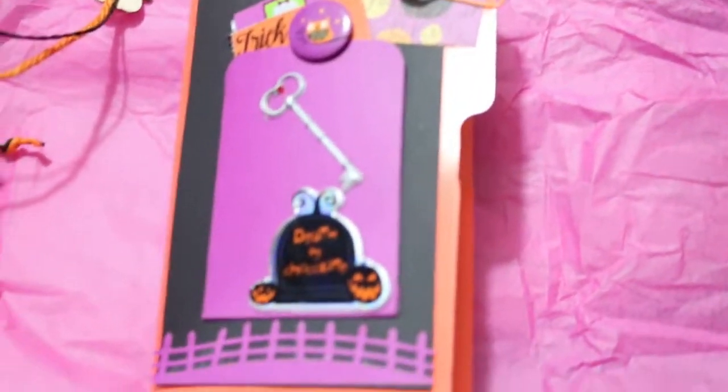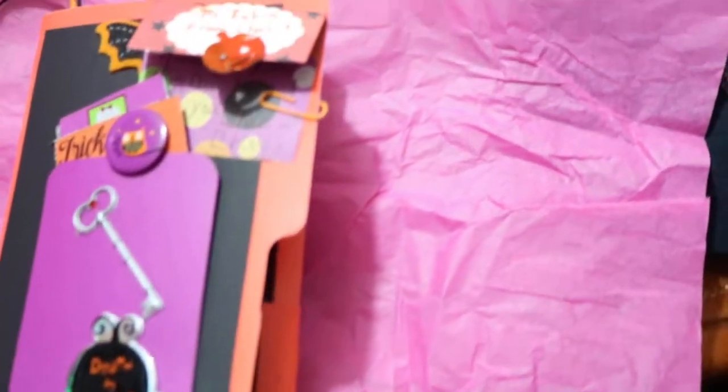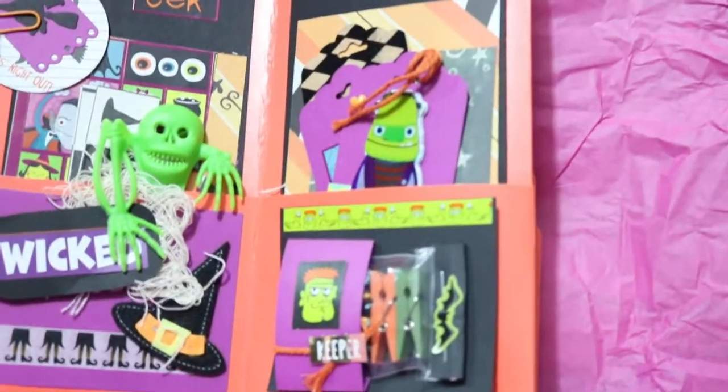Hi YouTube, Karis here from Smiles and New Color. I just want to show you some projects I've been working on. I made this for my dear friend Robin — it's a file folder flip book. It's the second one I've ever made. I know I don't make them the right way — they flip top to bottom, but this is my version.